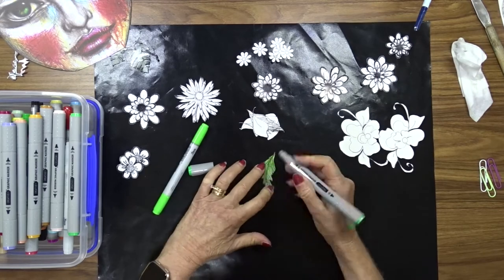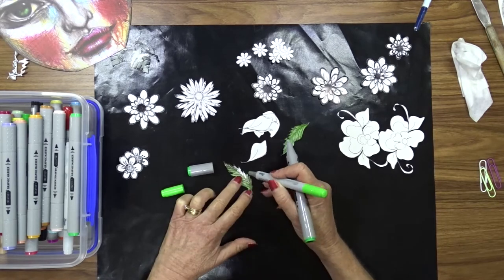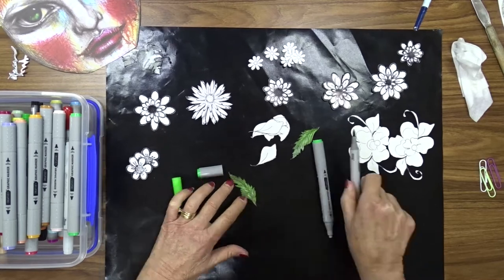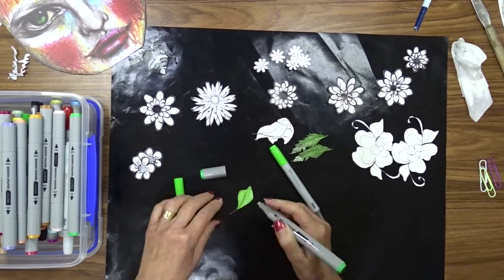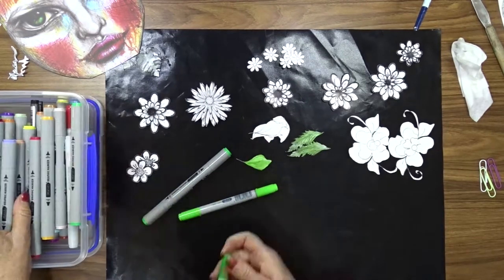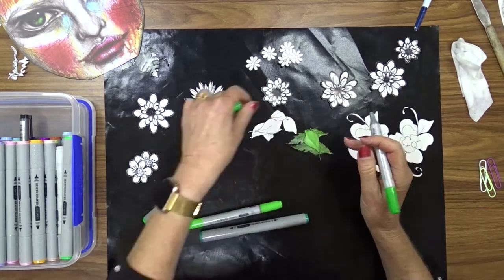I get out and stamped these images onto some glossy paper because I wanted to use my alcohol markers. I stamped them onto the paper and then used my Scan and Cut to cut each of the flowers out. Now I'm going to use my alcohol markers to color them.